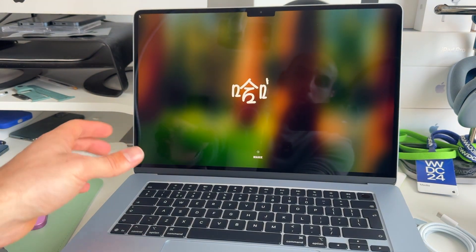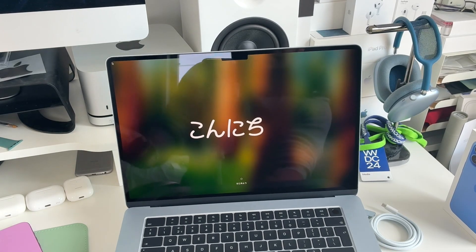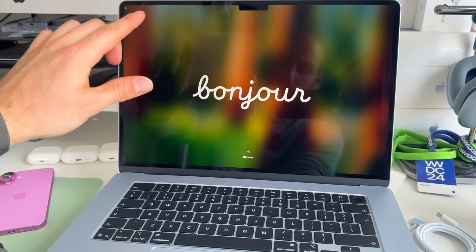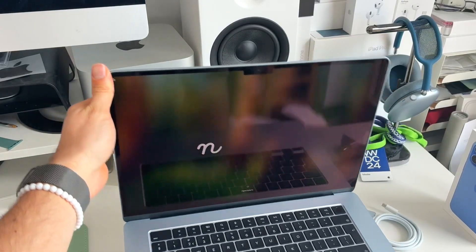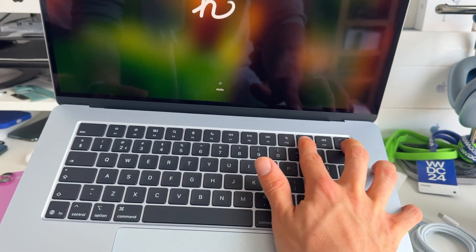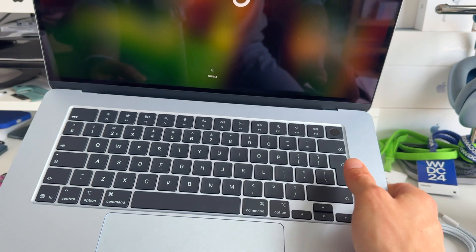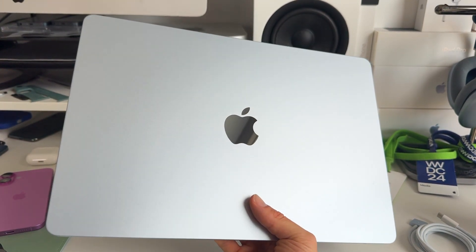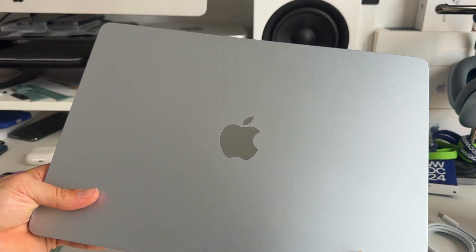I want to cover three or four important features of the new M4 MacBook Air. First, we now get a 12-megapixel Center Stage camera. We also get support for up to two external displays while the MacBook Air is open. On the function row there's now a mute icon with a cross — it was just an audio icon before. And maybe the best thing: it's $100 cheaper than the previous M3 generation.